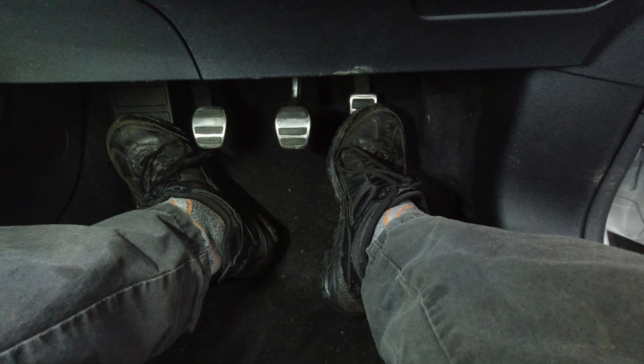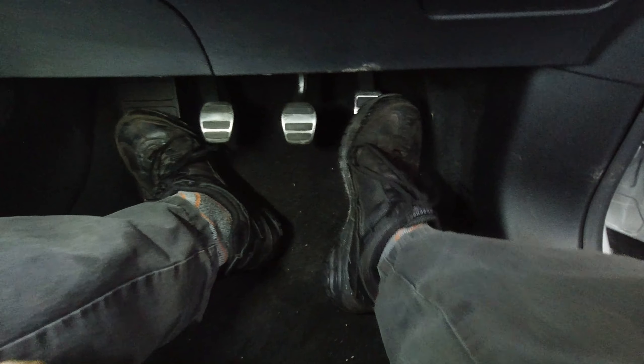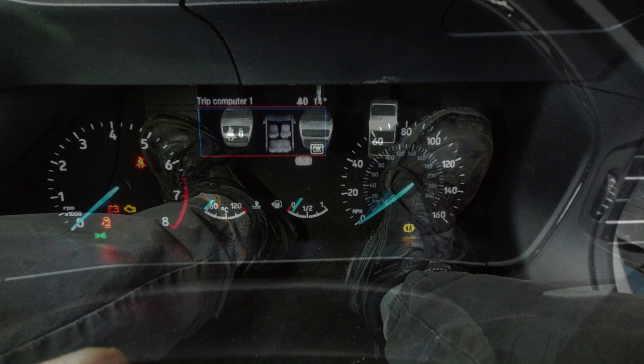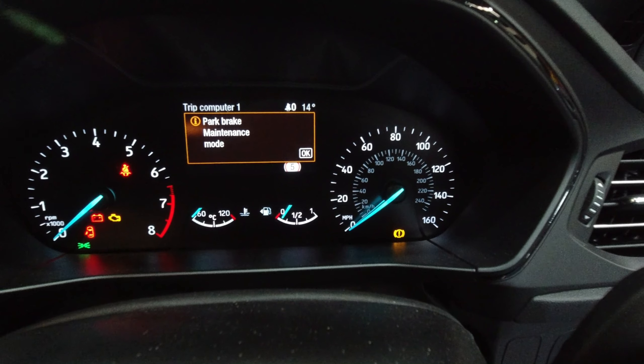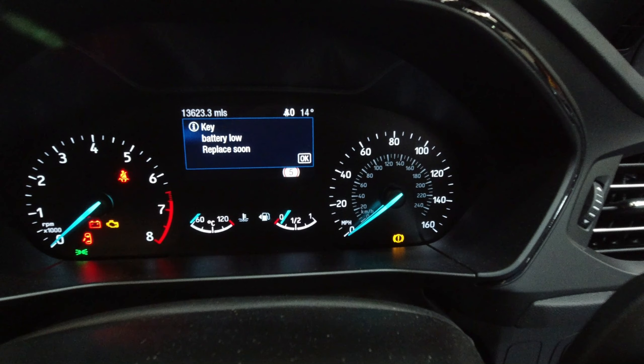Then turn the ignition off, release the park brake button, and release the accelerator pedal. You will then see your parking brake maintenance mode message come up on the dashboard.